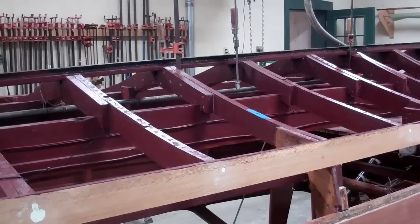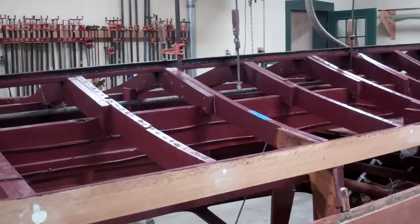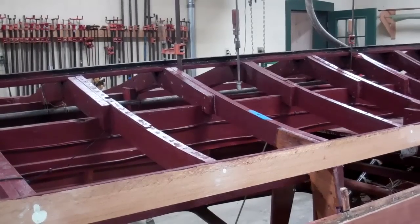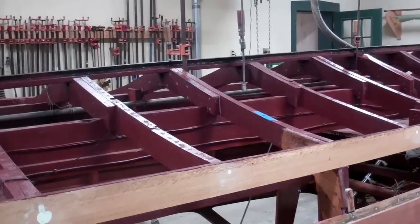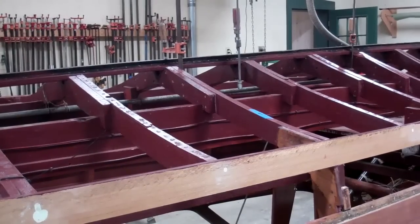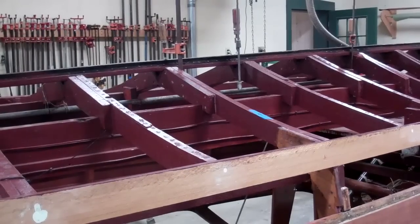Good morning from Snake Mountain Boat Works on Wednesday, December 7th. John and I were looking at the framing on the 1946 brightside U-22 yesterday as he was fitting the keel back in place, and John pointed out a deficiency in the bottom framing of the U-22.